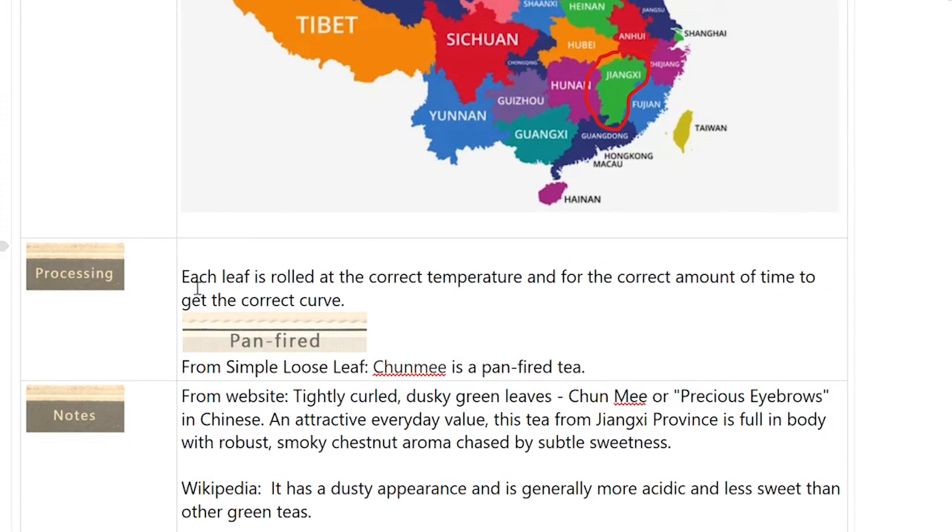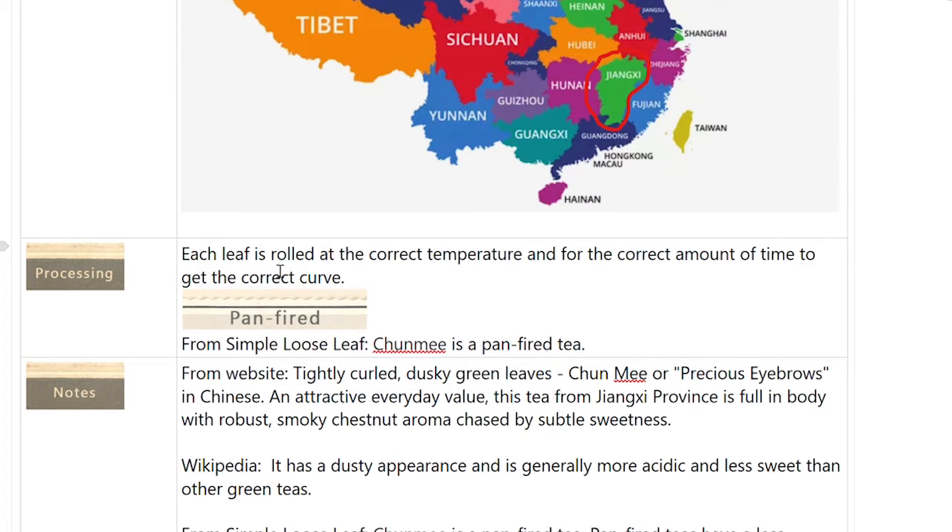Processing: each leaf — this is from my book — is rolled at the correct temperature and for the correct amount of time to get the correct curve. They make it out to be a special tea because of the very special technique. But as we saw when I observed the leaves, they weren't all that perfect correct curve, so I'm not sure what to think about that.